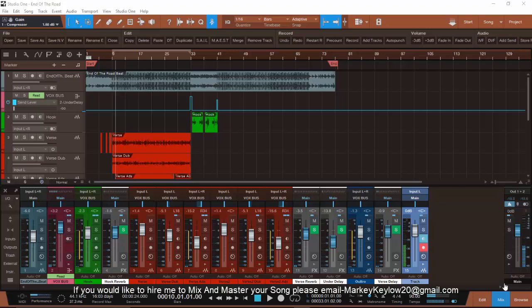Double K Beats, Double K Productions. I'm here again with you in PreSonus Studio One Three with another tutorial. This is how to track out stems. Go ahead and hit the subscribe button and hit the notification button so you'll be notified every time I post something. Thank you for tuning in.